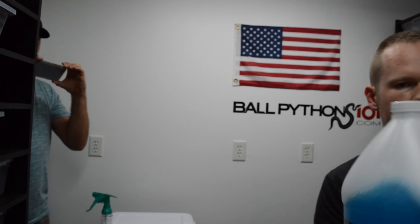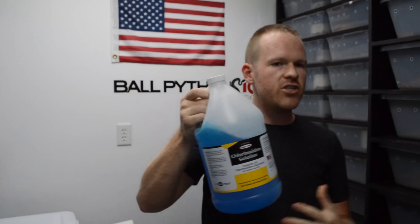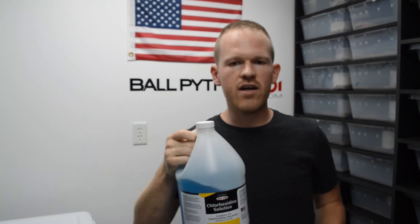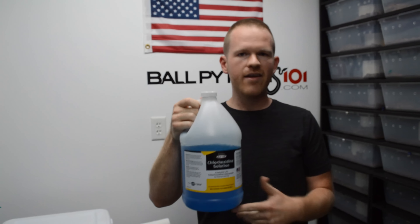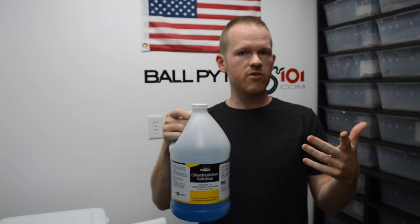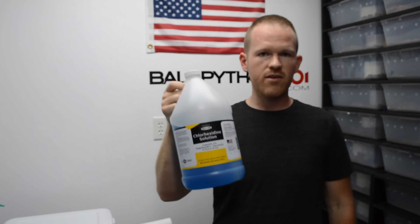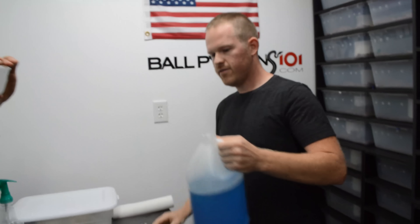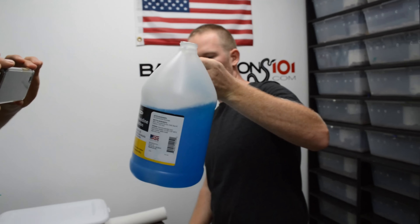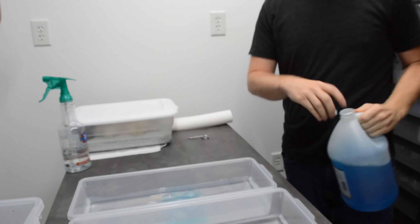I'll try to put a link in my story so you guys can purchase the same disinfectant. I used to use F10 — for real, I'm saving tons of money by switching to this stuff. I'm paying like $15 for a full gallon, and you put two tablespoons in one gallon of cleaner. This will last you a whole year for $15, and this is what vets use, this is what hospitals use. It's on point. Chlorhexidine — I'll put a link in my story. Just a little splash in there, that's all you need.